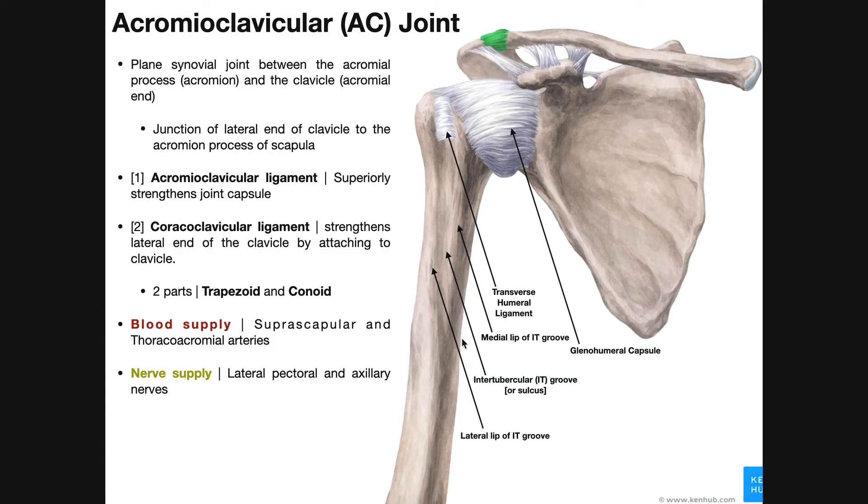Welcome back to Anatomy & Physiology on Catalyst University. In this video, we're going to continue on with some joints of the upper extremity, and we're going to talk about the acromioclavicular joint, or the AC joint.